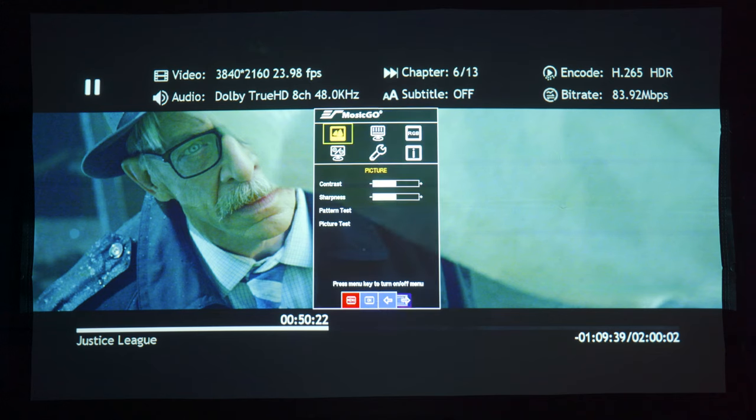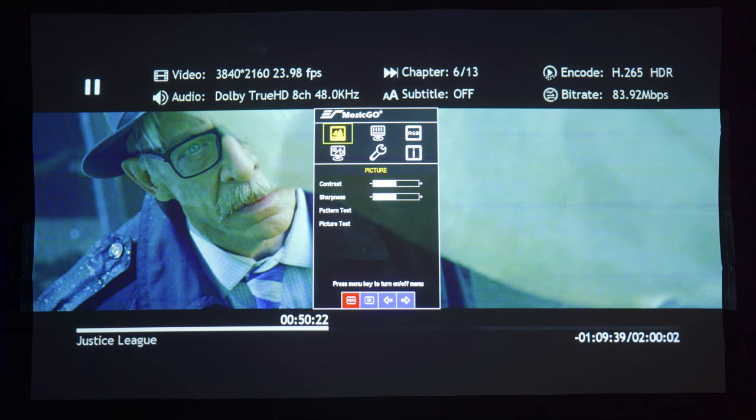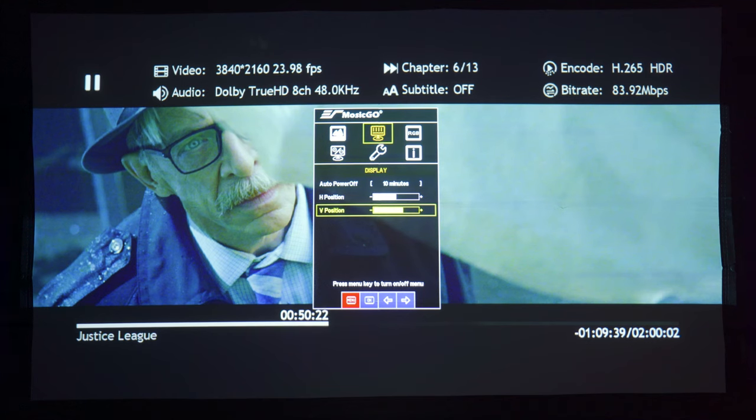Let's take a quick peek at some of the settings. Under picture, you've got contrast and sharpness sliders, and there's a built-in pattern test too. Under picture test, the projector will cycle through a few colors. Under display, there's a sleep timer from ten minutes, one hour, or three hours, and off. There are also controls for horizontal and vertical positions, which will digitally move the picture around — it would be best to center the image yourself without using these adjustments, or else you're just going to be using wasted pixels.